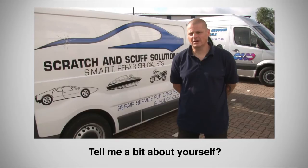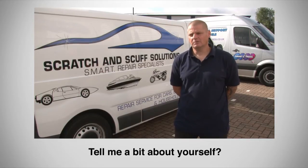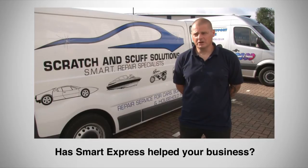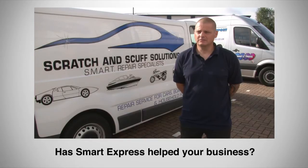My name is Richard Hall. I did a Smart Repair refresher course which basically covered alloy wheels, plastic repairs and scratches and scuffs. My company is Scratch and Scuff Solutions. I was a little bit nervous about doing Smart Repair — I'd done it before but I knew it wasn't right. But Paul gave me a lot of confidence and gave me the techniques I needed to do the Smart Repairs correctly and to do them within a timeframe I could quote to customers.